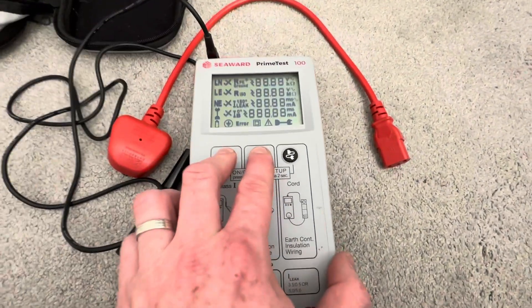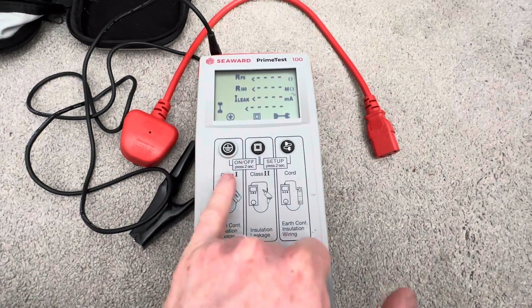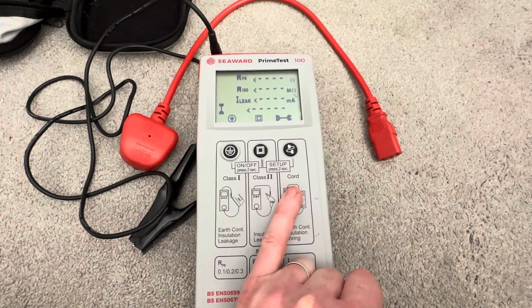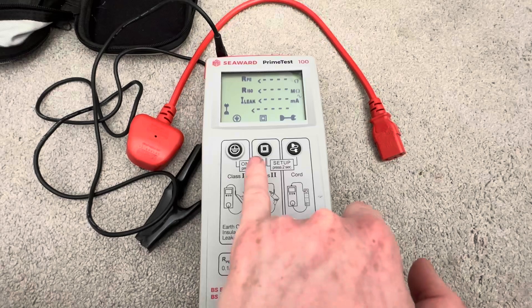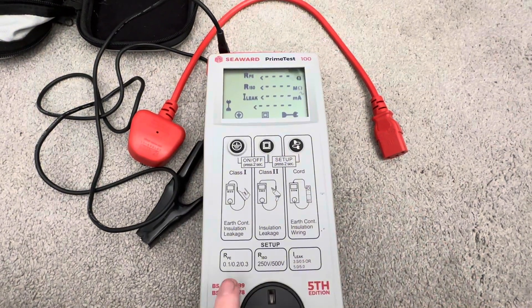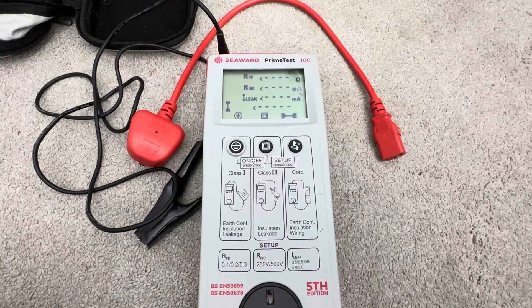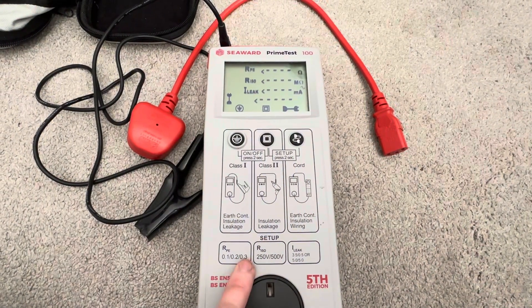Let me switch it on for you so you can see. It's a very easy-to-use machine. You've got your Class 1 test there, your Class 2 test there, and your cord test for IEC cables or extension leads. You can go into setup mode and change the pass values depending on what you're testing — so if you've got long extension leads, it's 0.3.